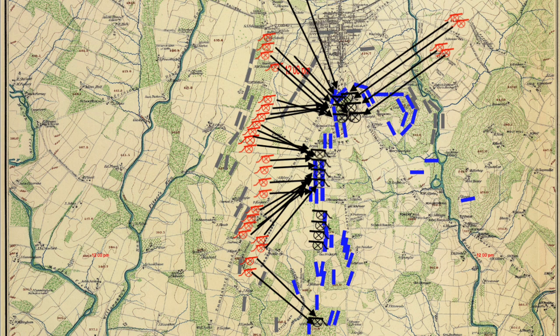The 2nd Corps commanders showed themselves along the front of the lines during the bombardment to support Union morale. General Hancock, the 2nd Corps commander, and General Hayes, who commanded the division north of the angle, rode back and forth on horseback. General Gibbon, commander of the division on the south side of the angle, walked back and forth in front of the Union line. Major General Hancock saw the Union batteries not responding to the Confederate artillery—which was by Hunt's order—and, being a fiery guy, lost his temper and ordered the 2nd Corps artillery to open fire.